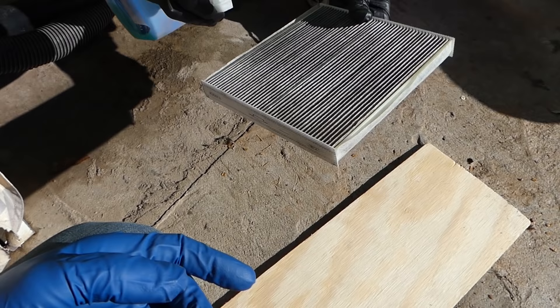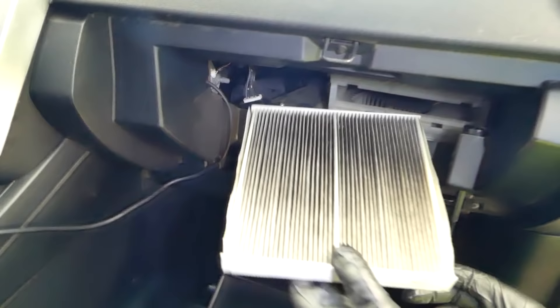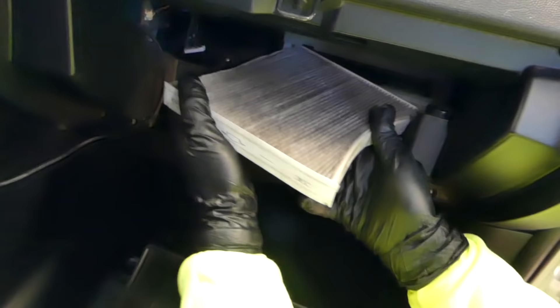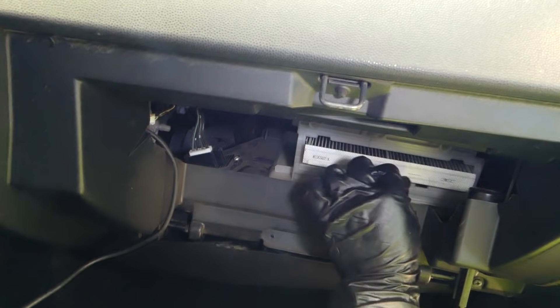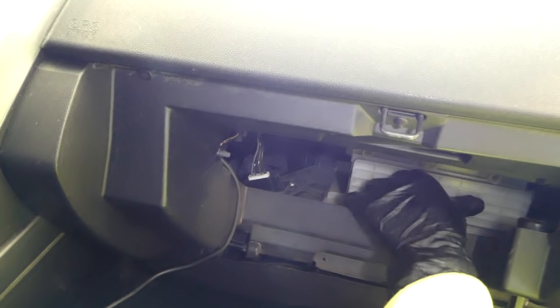Now some Febreze to spray on it. It's very important how you install it again — don't forget about the arrow, it needs to be pointing down. Go ahead and install it now. It goes in at an angle and it's a little bit of a tight fit, but you'll get it in. Install the lid with the arrows down — that's how the filters should be pointing as well, because that's the direction of the airflow.